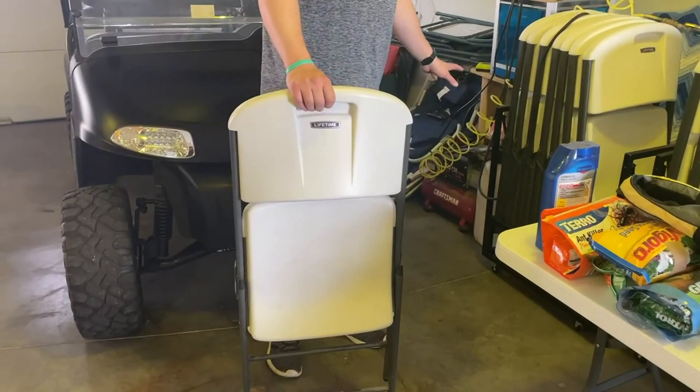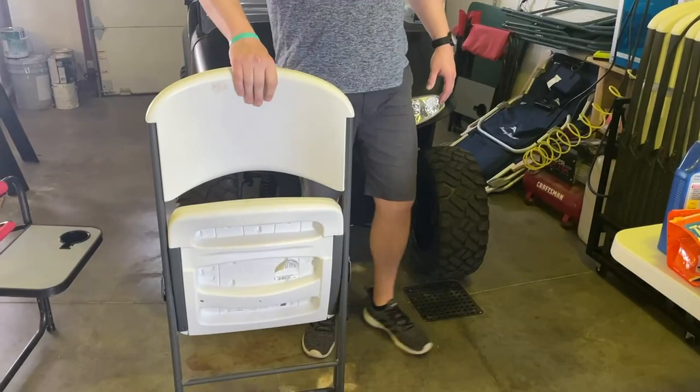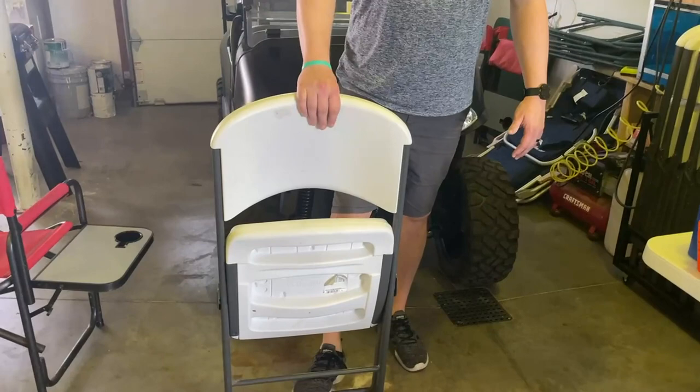We've had most of these for five years plus, probably some of them for longer. Super easy to set up, obviously. Very sturdy. We'll just unfold it.